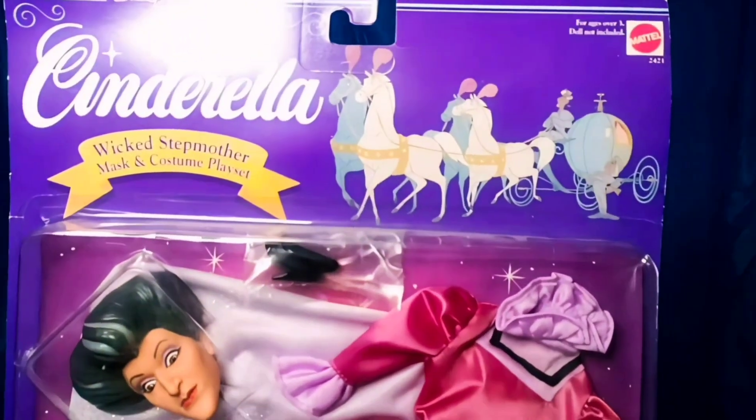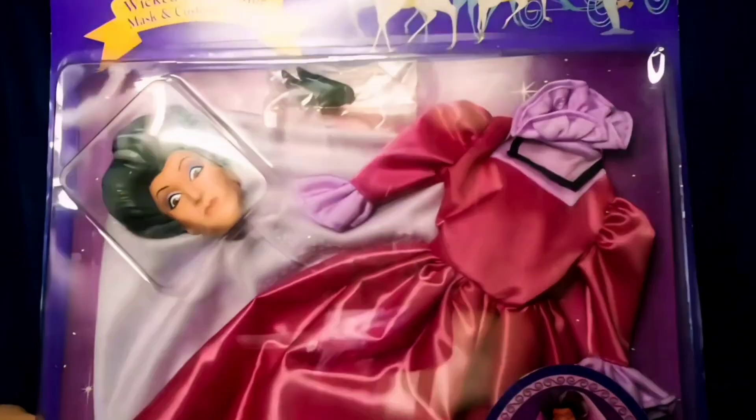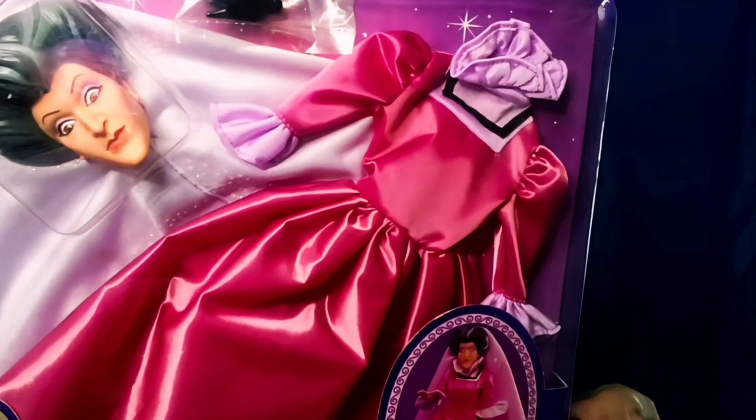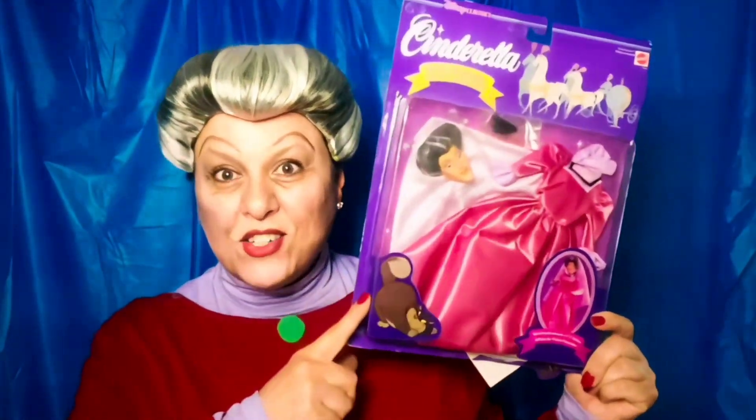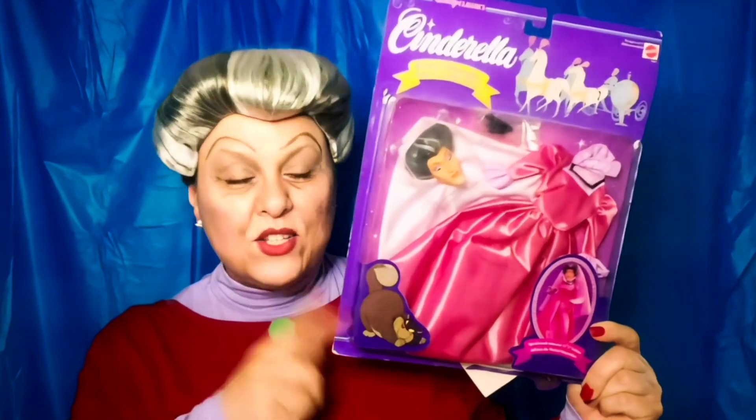I'm going to do a little close-up and I'll have images at the end. You'll see her mask and then the shoes - the dress is a satin dress. On the back it says how it works, and this was made by Mattel. This was originally sold by FAO Schwartz and it was $16. I don't see a date on here, but we're going to open this and grab a generic doll and pop this mask and dress on her to see how it really looks.